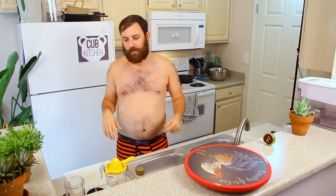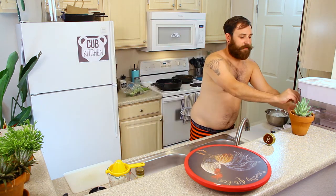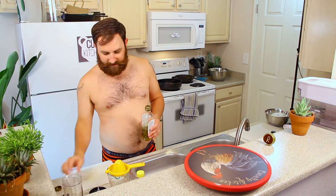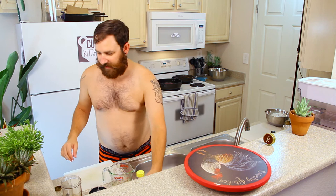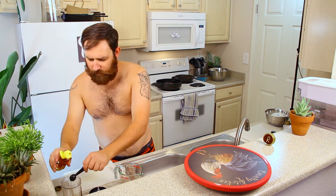First thing we're gonna do is the dressing. It's really easy — let's bust that out real quick. I'm using my magic bullet today. You need three tablespoons of water, so we'll just do that first. You don't have to be exact about this, it's just water. Half cup of olive oil going in there. There's a lot of olive oil. Now we got our teaspoon of honey — this is a trick — I'm gonna use some of the olive oil on the spoon first so now it won't stick. Boom. Look at that, came right out, didn't even stick.